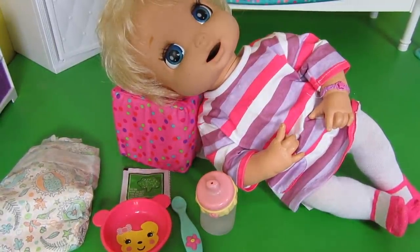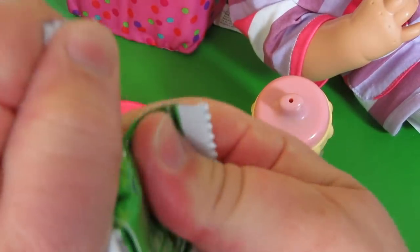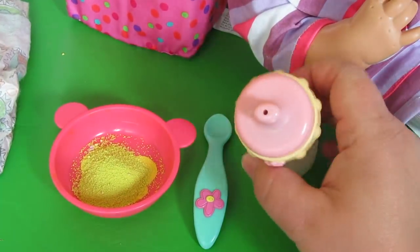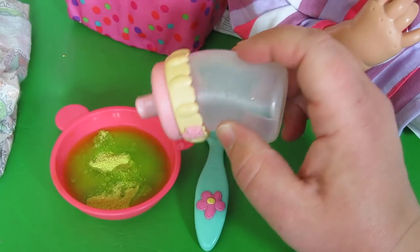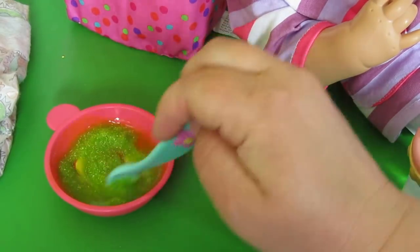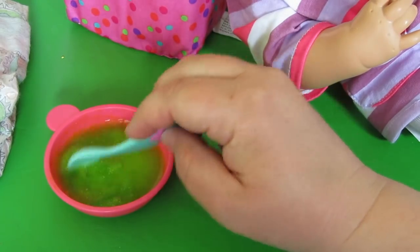Let's first make her food. I already have water in here — this is her broccoli. I'll get you some food, just a minute. That's what it looks like inside. We'll pour it in her bowl, and I like to make the food a little runny so I know it's not getting stuck inside of the doll. Mix it up. We've got to put your bib on, baby girl. Let's put a little bit more water in.